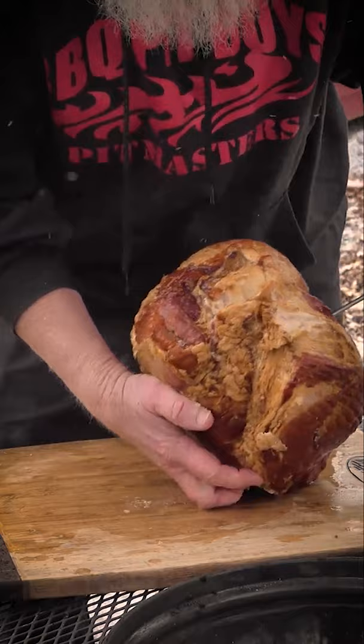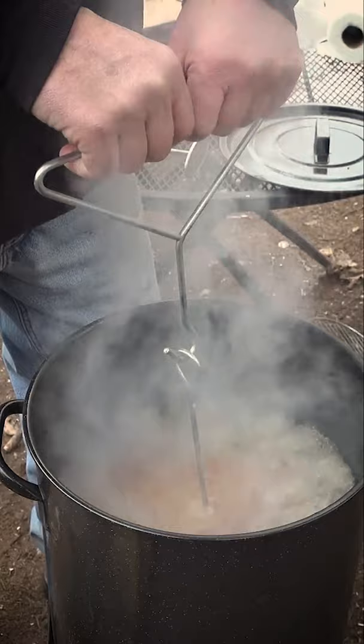We're gonna take our hook for the deep fat fryer. You wanna be very careful about these deep fat fryers.